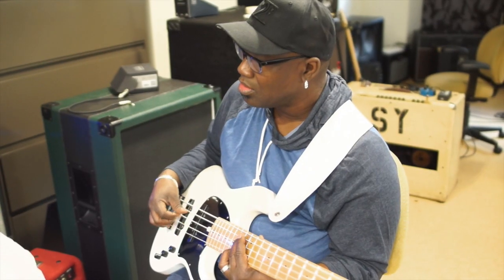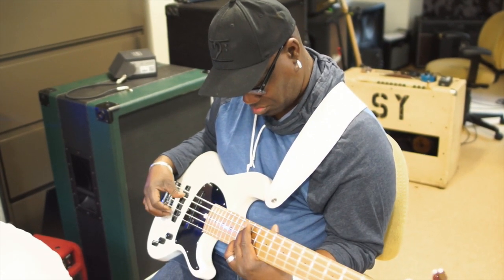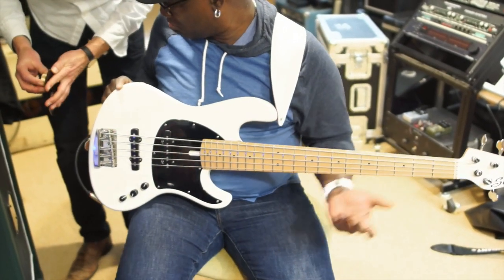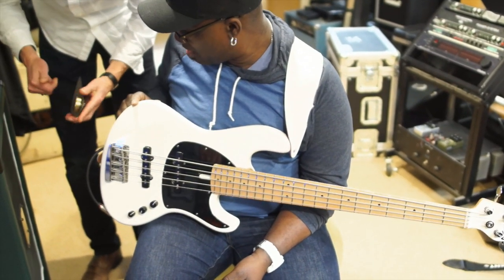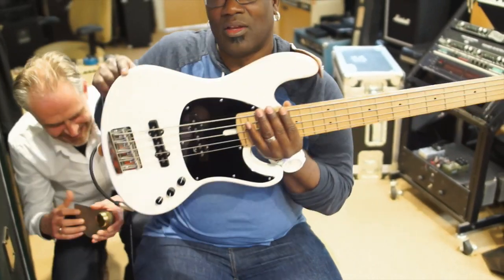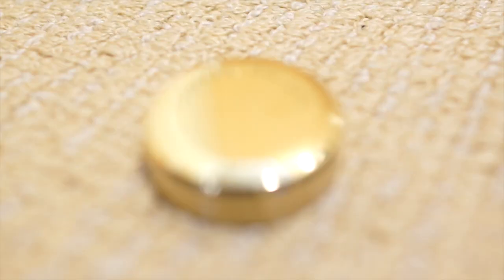I don't like passive bass, which is weird. But this sounds fast. Oh dear. That is absolutely nice. Brass nuts. Wait. Oh. I like it. That's good.